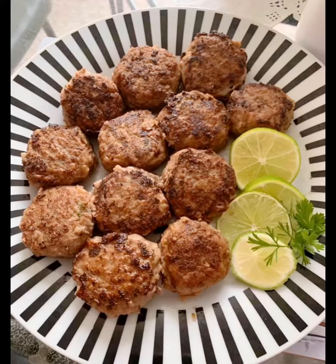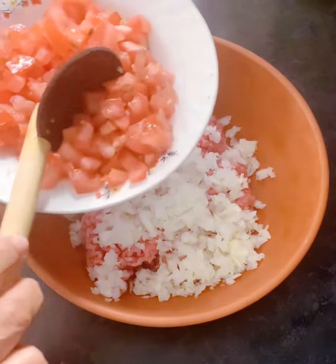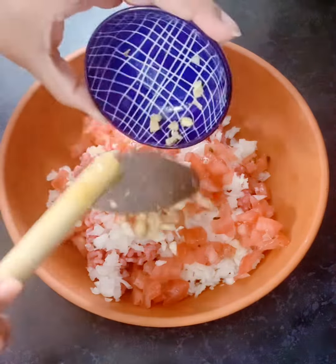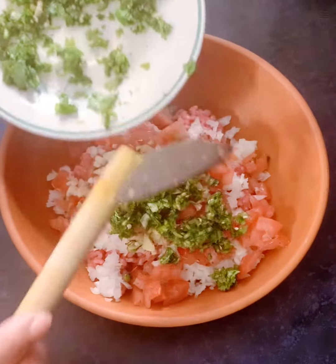Hi everyone, today we are going to make beef mince cutlets. So let's get started. Here I have taken 300 grams of beef mince. To that I'll be adding chopped onions, chopped tomatoes, some chopped garlic, some ginger.